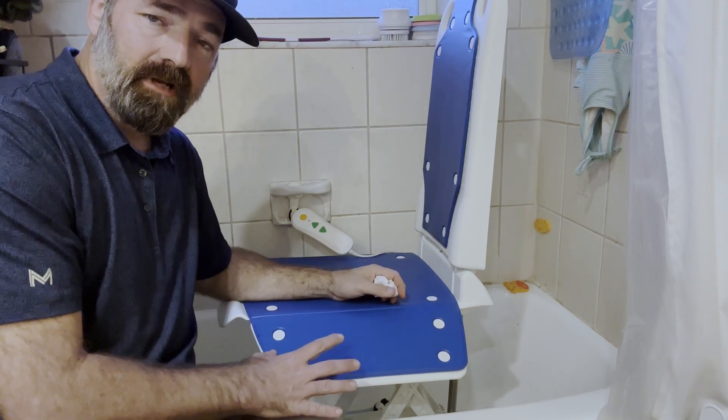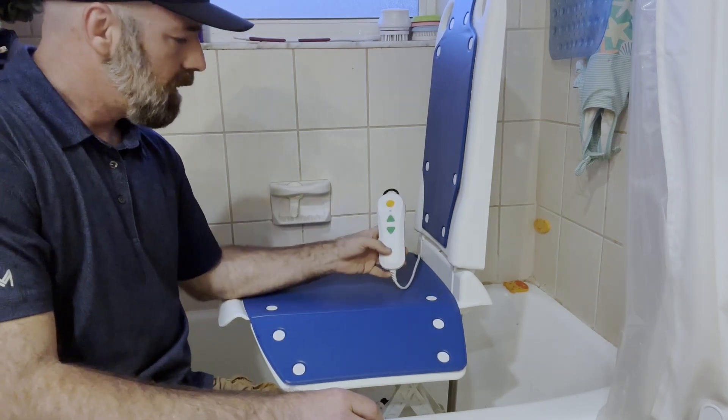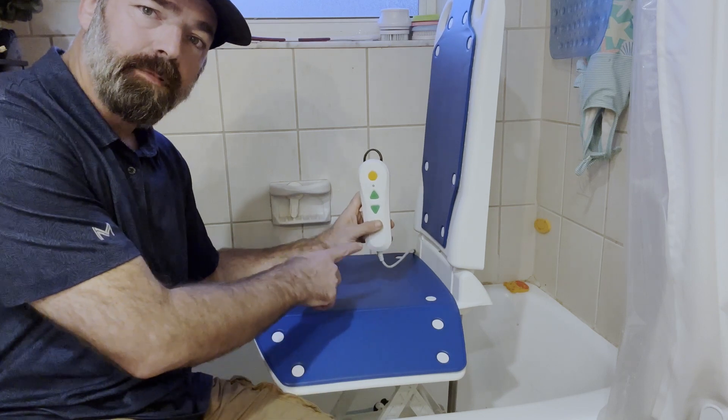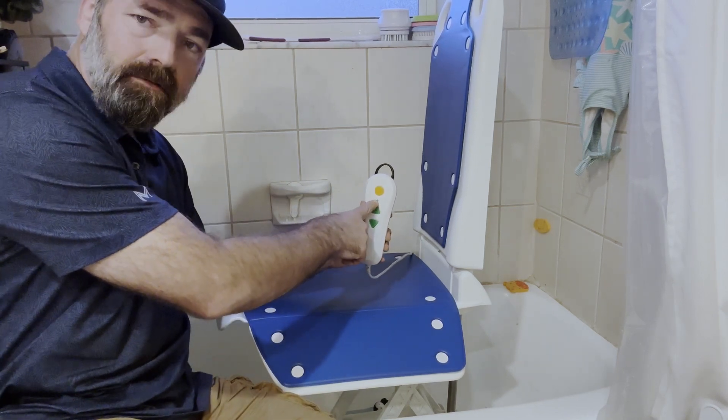There are six suction cups on the bottom to make sure it sticks to the tub. The controller has a built-in battery — you don't have to plug this in. It purely runs off the battery, and you have an indicator light on it.